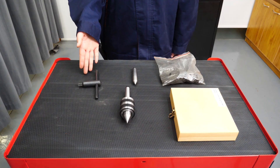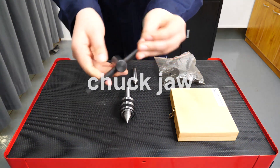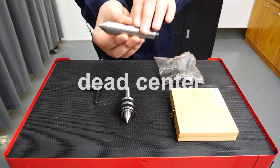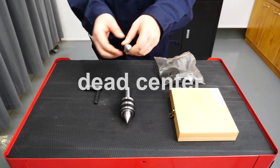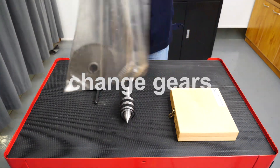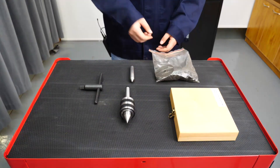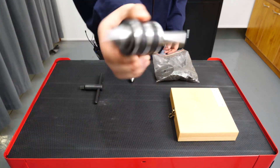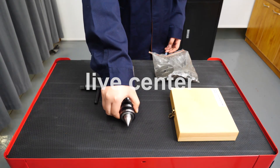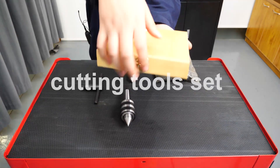Look at this — this is the chuck wrench. And this one is the dead center. This is the faceplate. This is the change gears. And this is the live center. And this one is the cutting tool set.